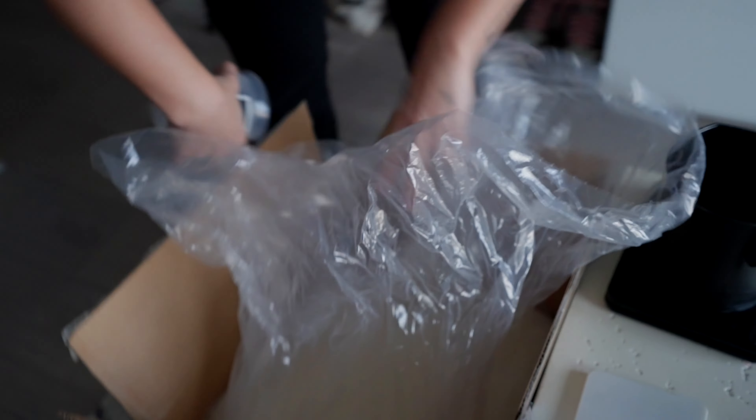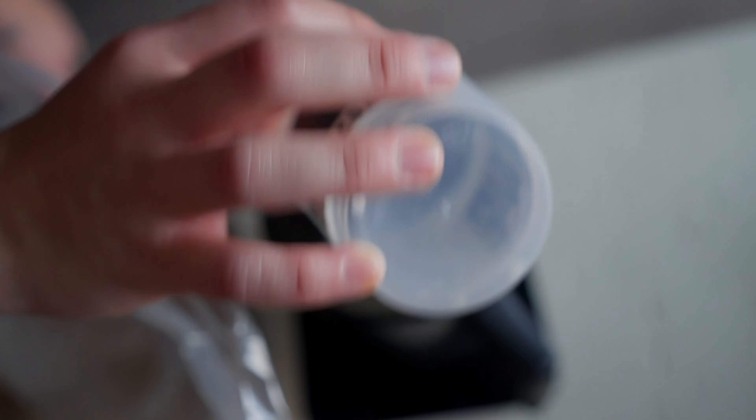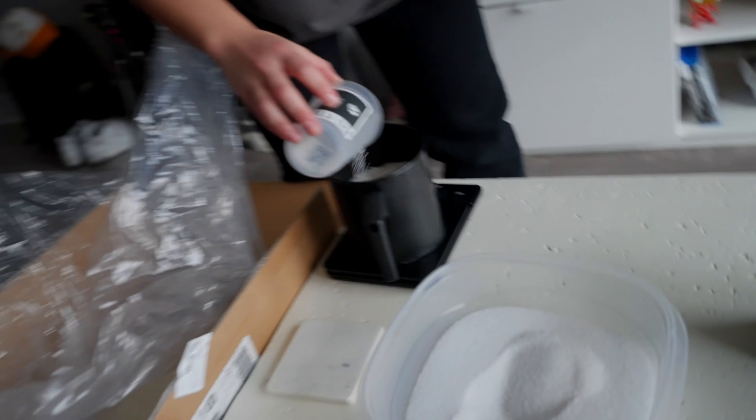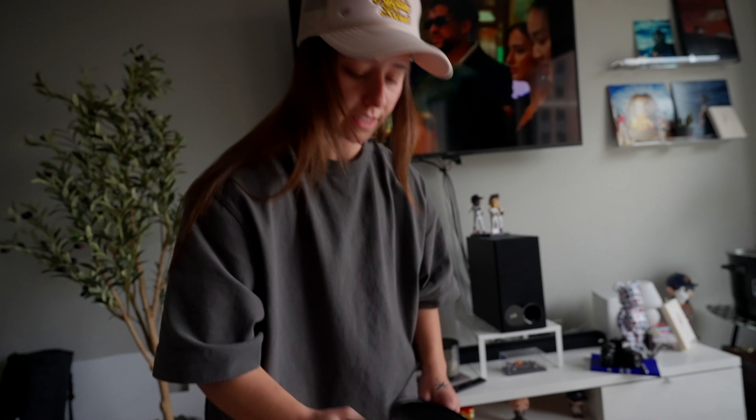First thing we're going to do is measure out the ounces we need. This is a 14-ounce candle so we're measuring out 15 ounces to give it a one-ounce buffer while it's melting. We're also adding stearic acid — it helps with the hardening process and keeping the color in our wax. I usually use about two tablespoons for a 15-ounce candle. It's not necessary but we do it as a precaution — you don't need to stir it in.